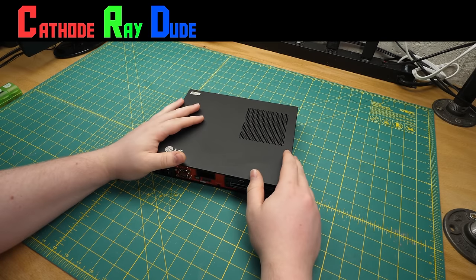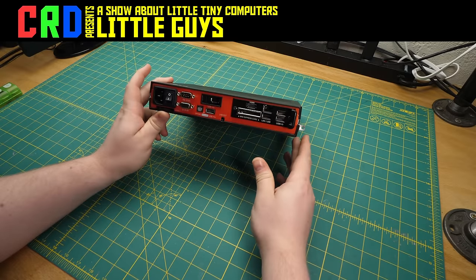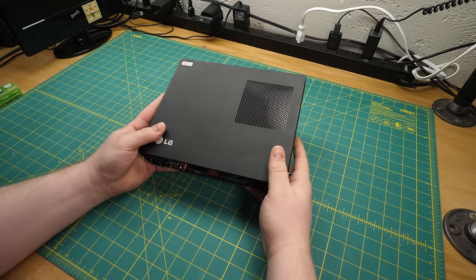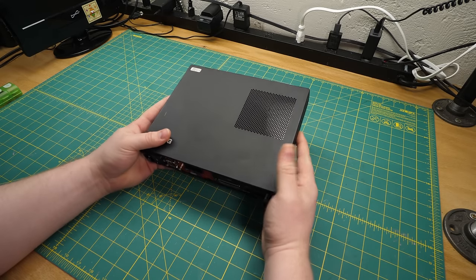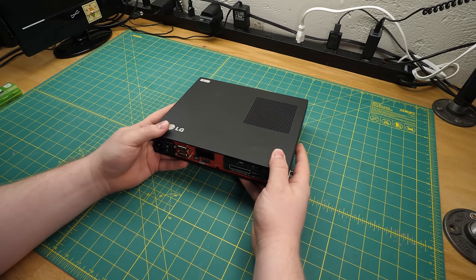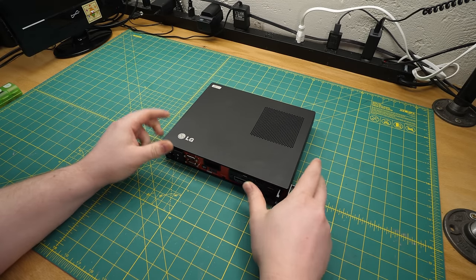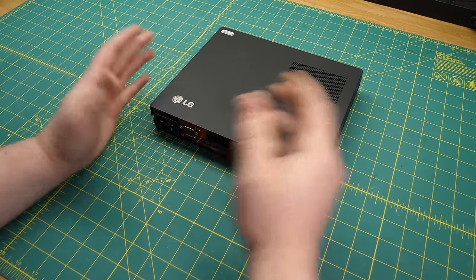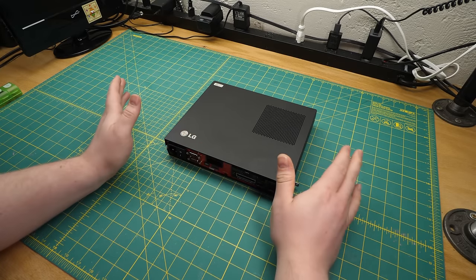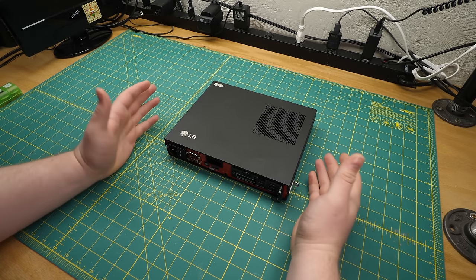Welcome back once again to Little Guys, the show about little tiny computers that are trying their best. This one is quite a package — there's a lot going on with it. It's actually one of my favorite Little Guys I've gotten so far. Either you're a gigantic nerd who can get excited by things you have no imaginable use for, or you're not, and I don't know what you're doing on my channel.